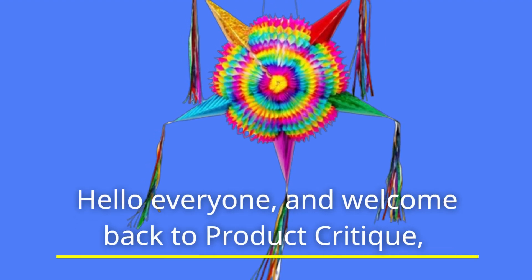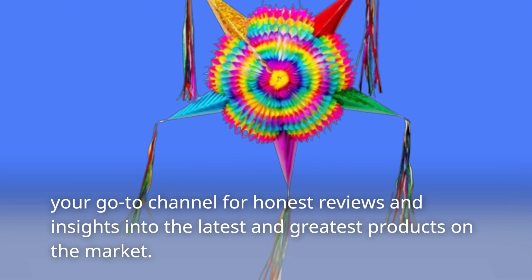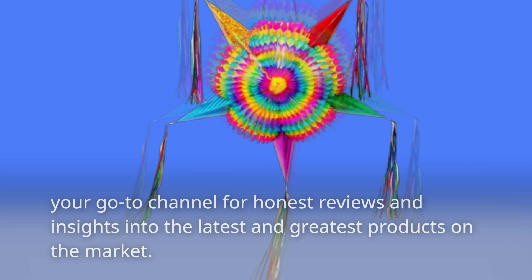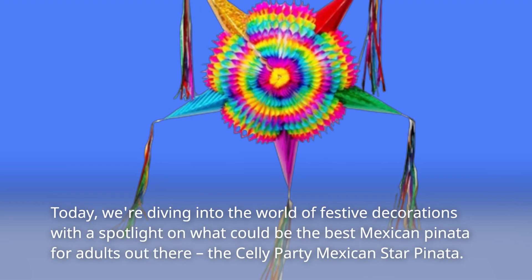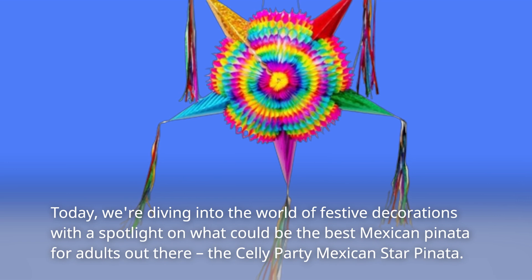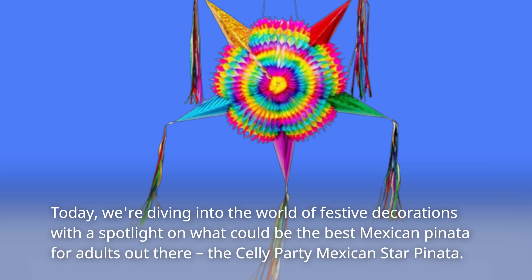Hello everyone, and welcome back to Product Critique — your go-to channel for honest reviews and insights into the latest and greatest products on the market. Today, we're diving into the world of festive decorations with a spotlight on what could be the best Mexican Piñata for adults out there: the Selly Party Mexican Star Piñata.